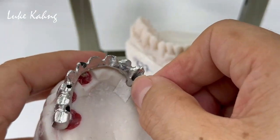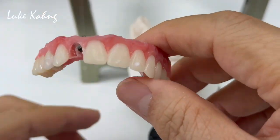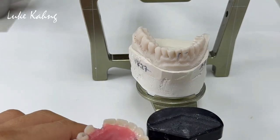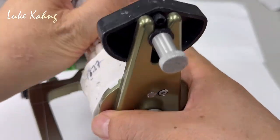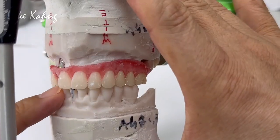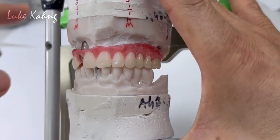So the game plan is here — trying to set the information between the tissue and the bite. This is very imperative; it's very important to set the tissue height and the incisor length and incisor position.